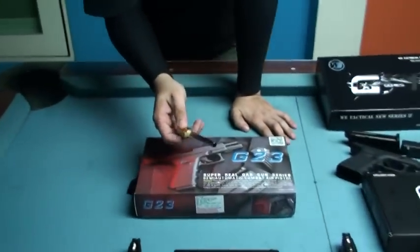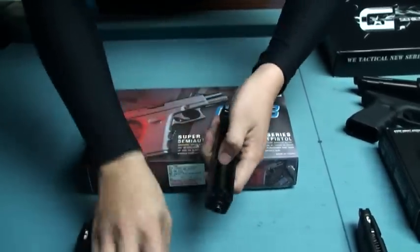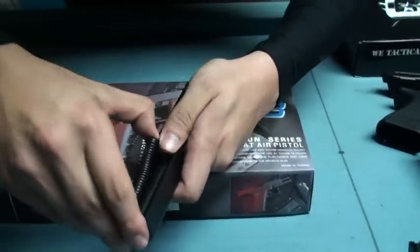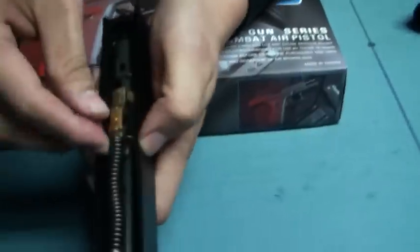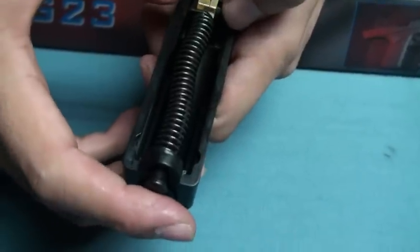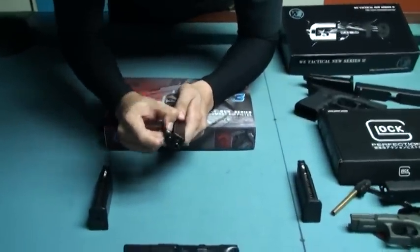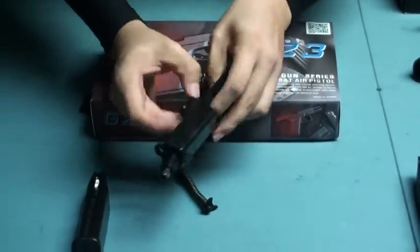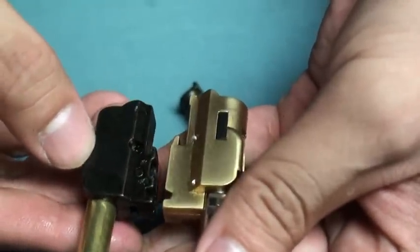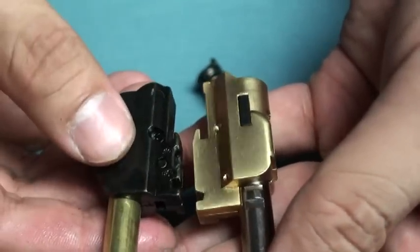And that is from the KJ Glock 23. We have the same situation — the recoil guide tube doesn't have the groove so it can't fit in, and also the spring guide tube is a little bit longer. I have the original Glock 23 hop-up chamber set, and the same situation happened again: the original was shorter than this upgrade kit.